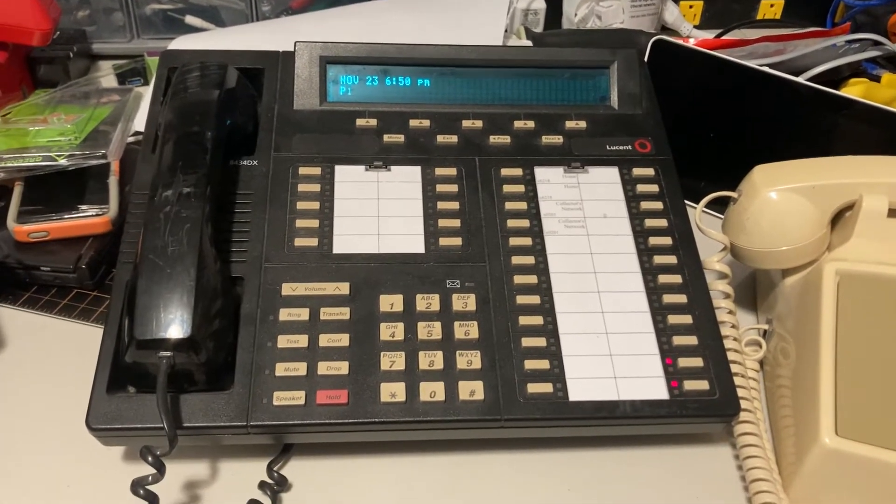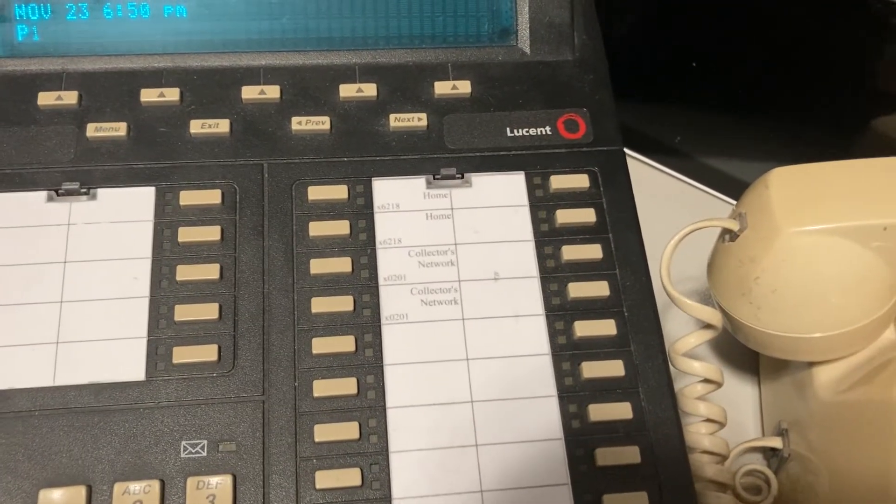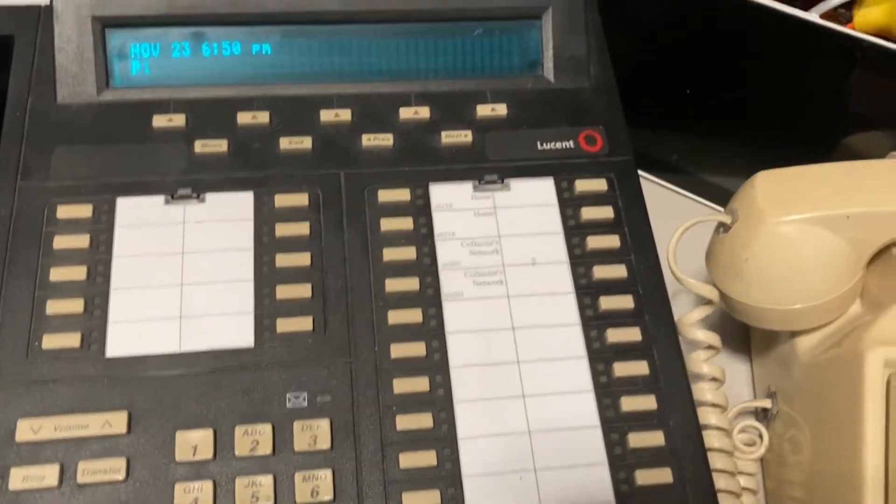This is a digital phone and I have two lines with two line appearances each.